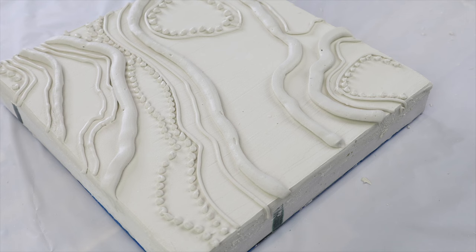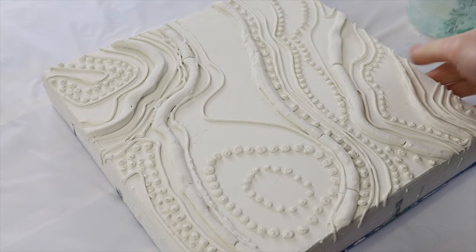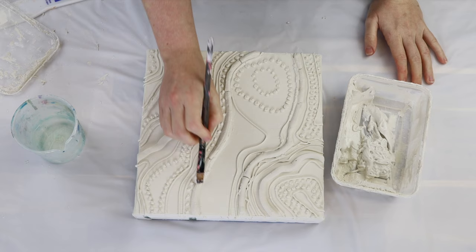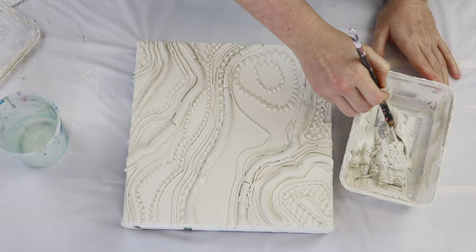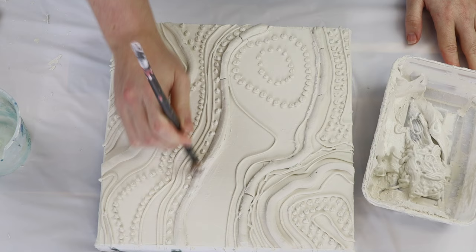I left my piece to dry for 24 hours before going back to it. I did get a few cracks, which can happen for many different reasons — from overworking your texture paste while it's drying, applying it too thick so it contracts when drying, or from a temperature change in the room causing it to contract too much.